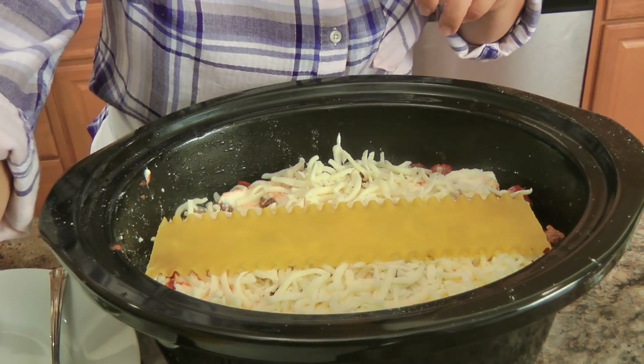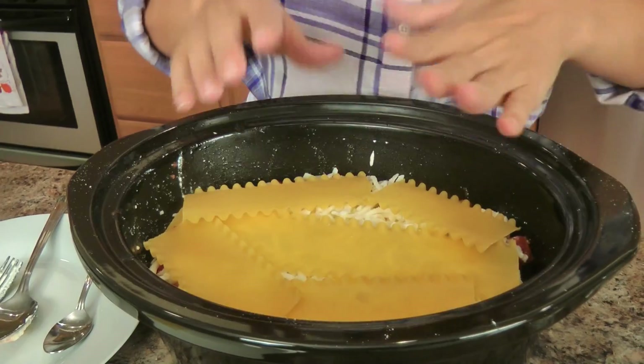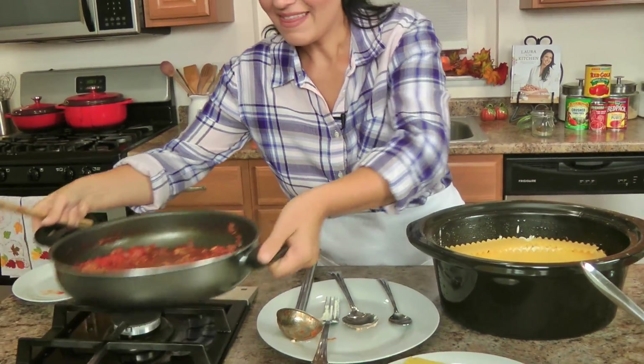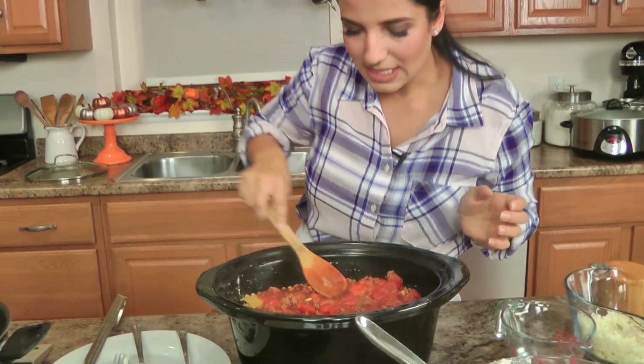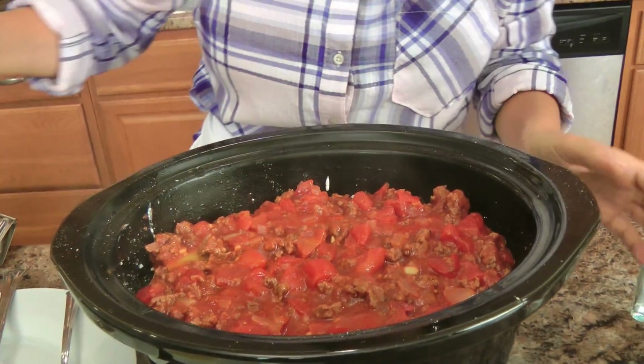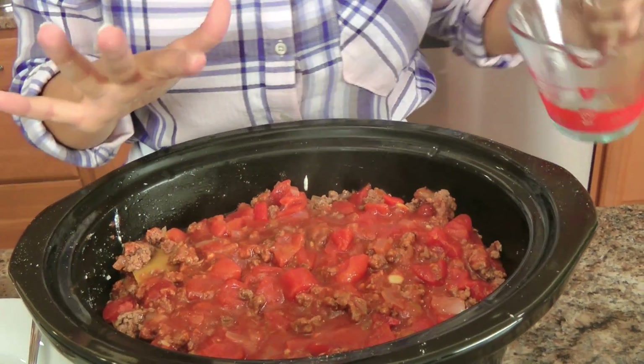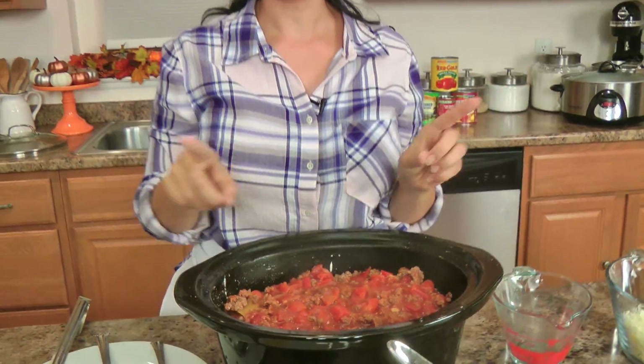For the last layer, take your noodles — cut them to fit your particular slow cooker — and then take all of the remaining sauce and make sure your noodles are well covered so they don't dry out on the very top. Smear it really nicely, then take a little bit of water and run it around the edges. Put this on low — turn your slow cooker on to low — and let it go for a total of three and a half hours. After two hours, go back and top it with your remaining mozzarella, then let it go for that final hour and a half.